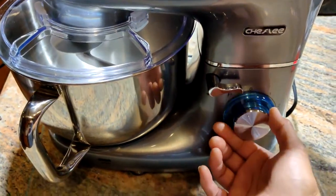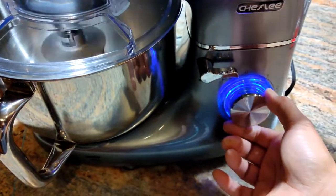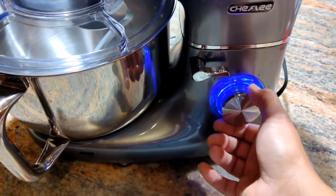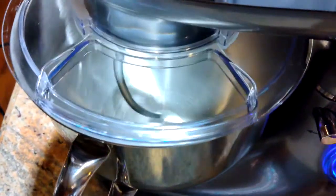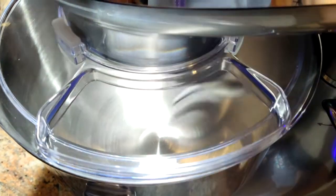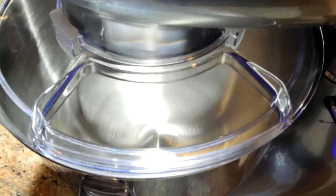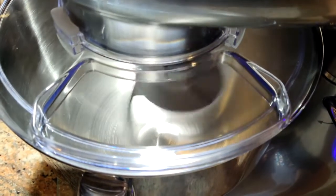So that's basically high-speed pulse. Then as we go to the right, it goes up one level for each click — slow — and it's got six speeds: one, two, three, four, five, six.